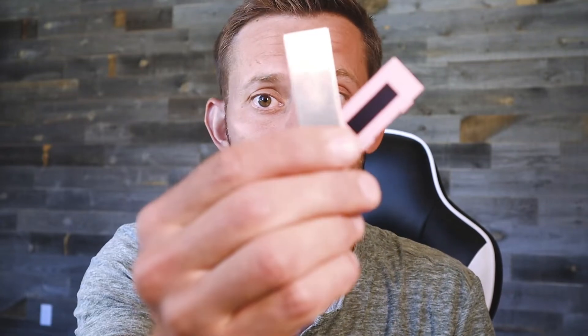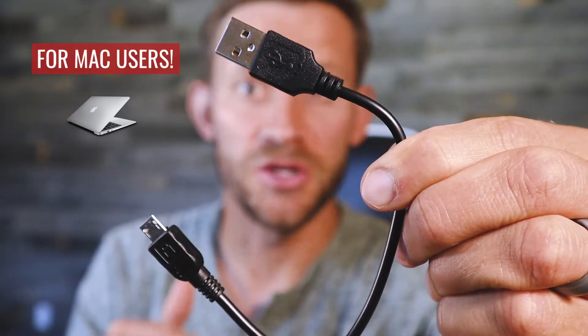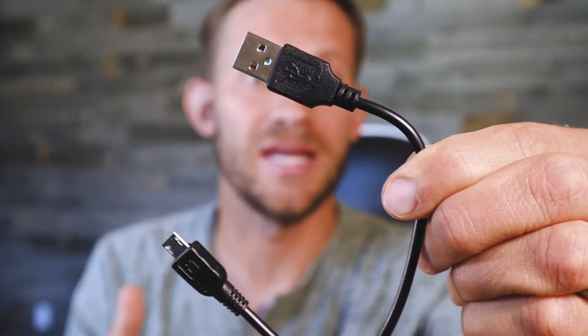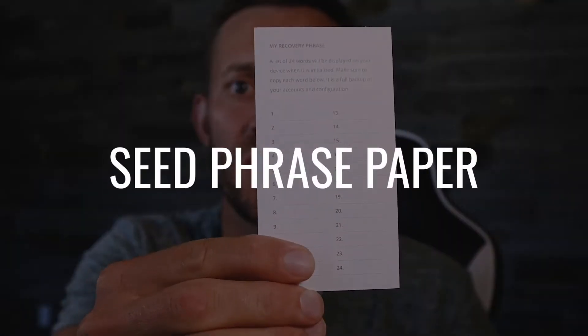When you first open the box — and hopefully you bought from a reputable source — you'll see three very important things. The first one is obviously the actual hardware wallet. The next one is a USB cord. Now if you're using this with a Mac, you're going to need some kind of adapter for USB-C. And then the last thing is this piece of paper. This is extremely, extremely important, and if you ever lose your wallet, what's written on this paper is going to be the only way for you to ever access the money on that wallet. So you're going to write it down in a minute and store it in an extremely safe place.